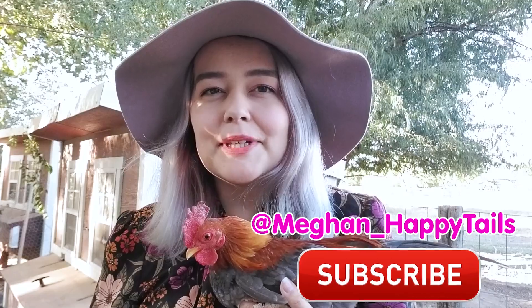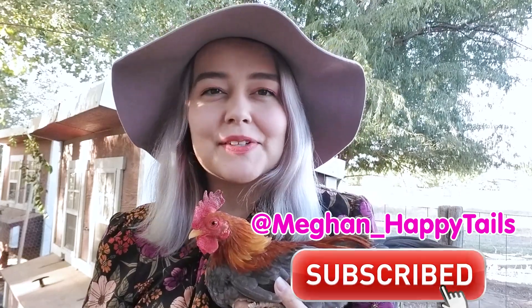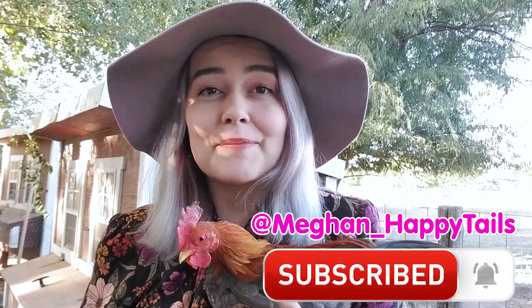And if you absolutely have to, we'll cover which ways are the safest. Be sure to subscribe to my channel for more videos about animals, and you can also follow me on Instagram and TikTok.